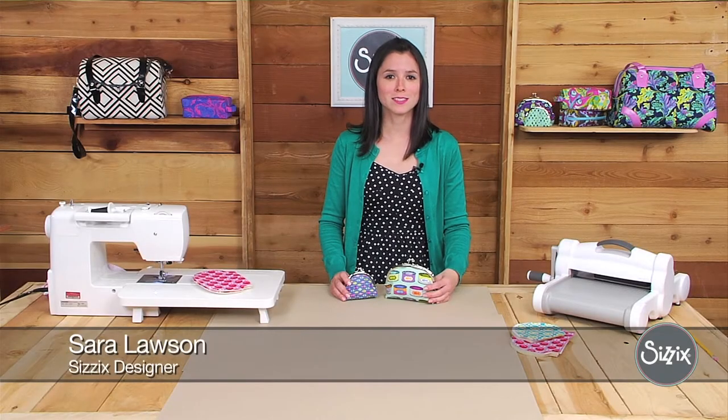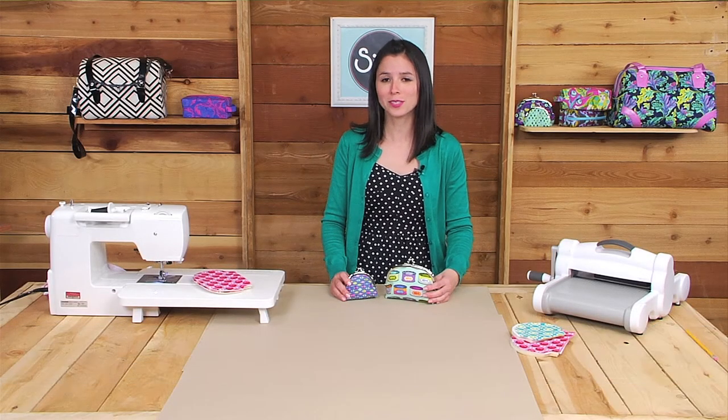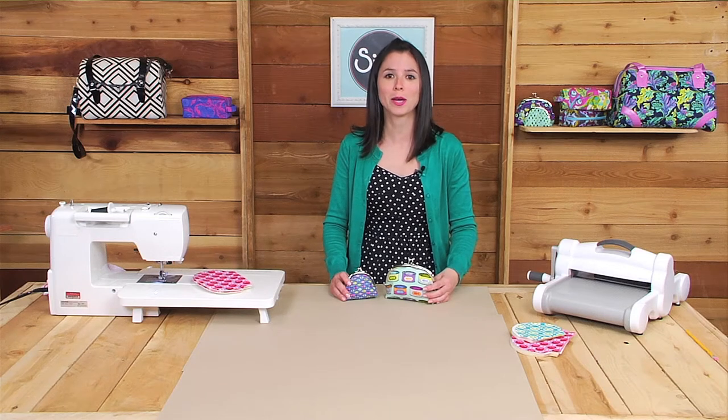Hi, I'm Sarah Lawson, Licensed Designer for Sizzix, and today I'm so excited to show you the projects that I made with my coin purse die.